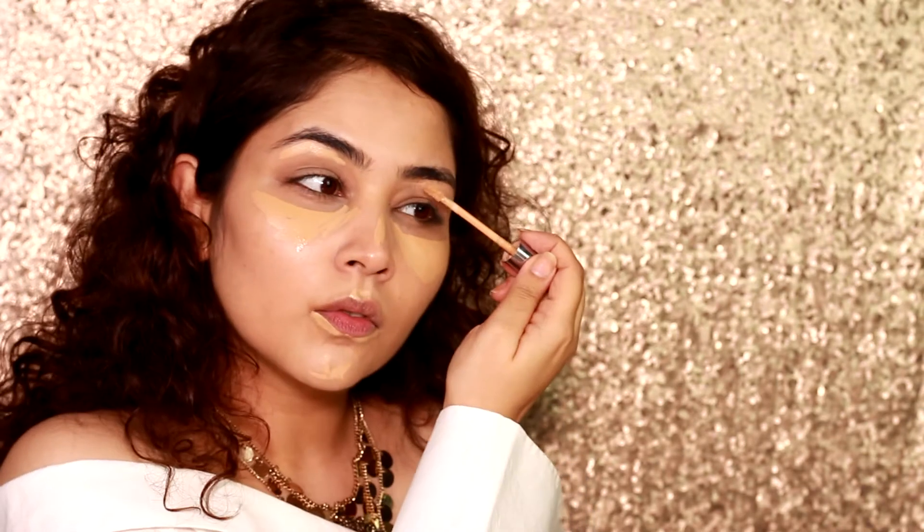I apply some on the bridge of my nose, my cupid bow, under my lip, my chin, and the eyebrows for that sharp look, and in the middle of my forehead. Then I blend it all out with my beauty blender, because it removes any excess makeup and gives your foundation and concealer a very natural finish.